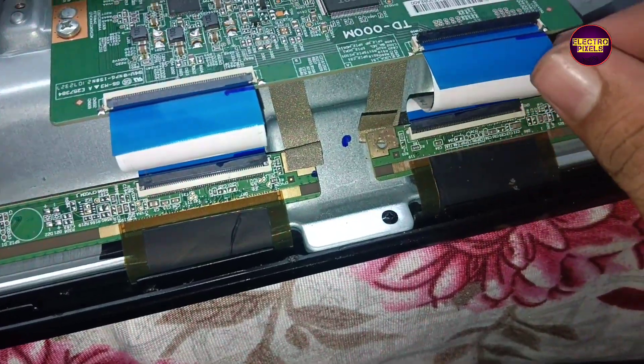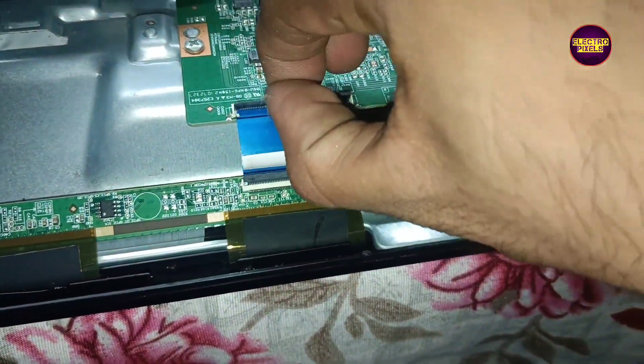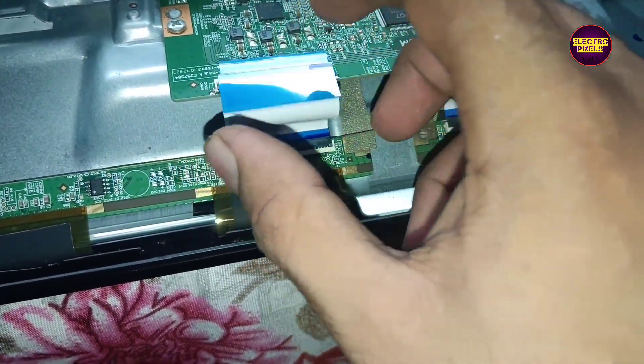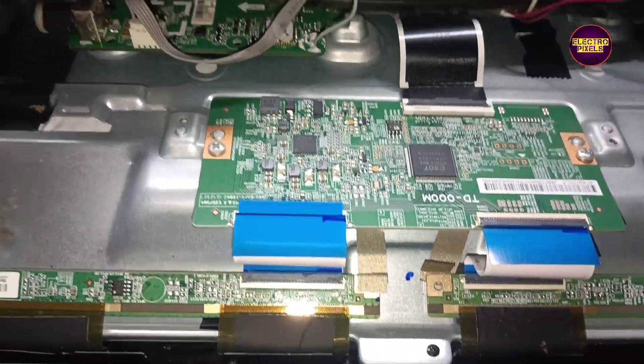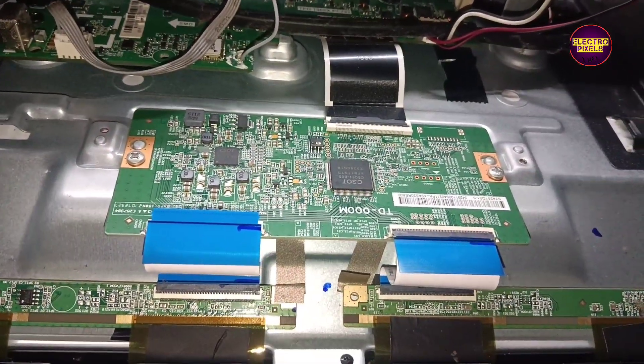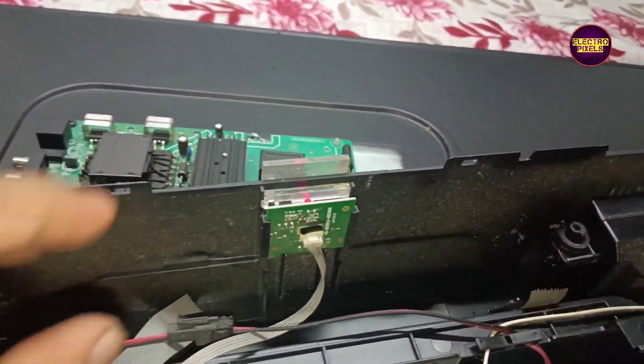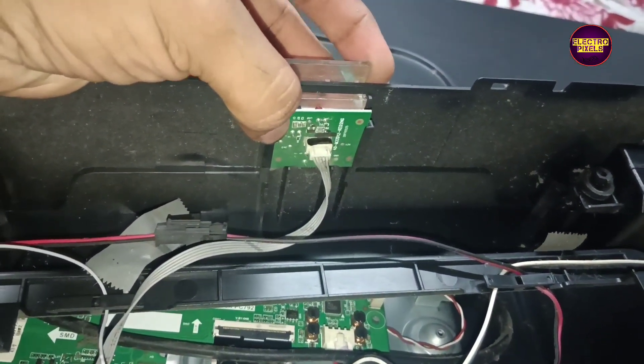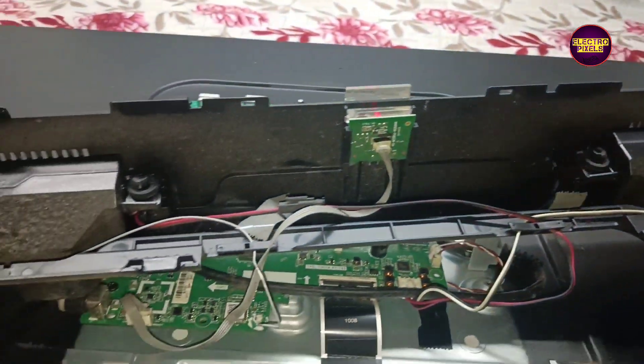Now let's disconnect the FFC cables on the left side. See, now the right side half portion of the image is correct. Now we need to block this left side gate signal tracks.